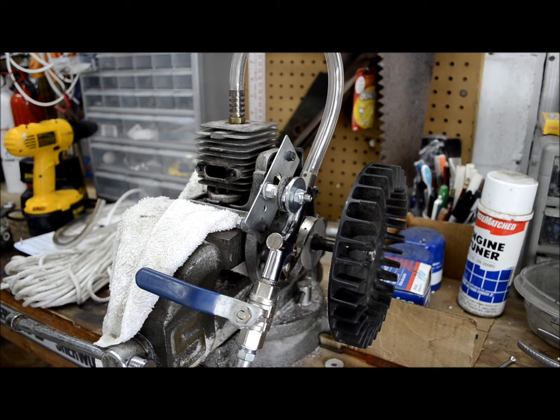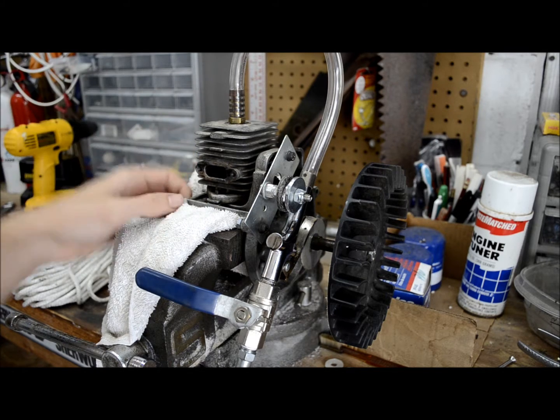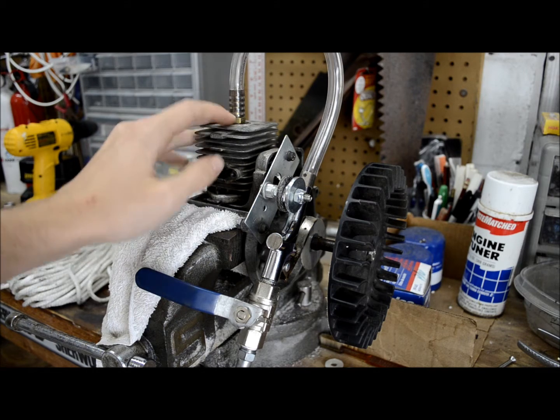Hey guys, today I'm going to show you my air engine V2. You might have seen a video I recently uploaded of a similar engine — it was actually an engine from a blower that I modified to run on air. This one's from a weed whacker. It's basically the same engine, two-stroke.